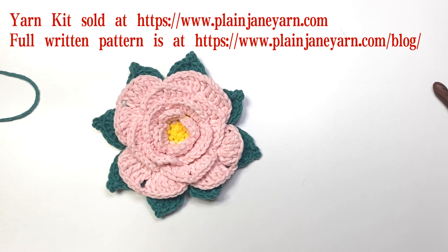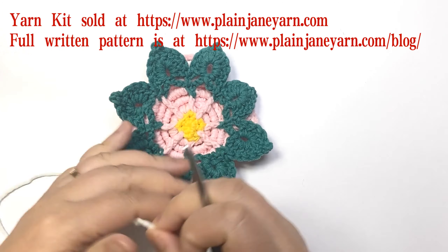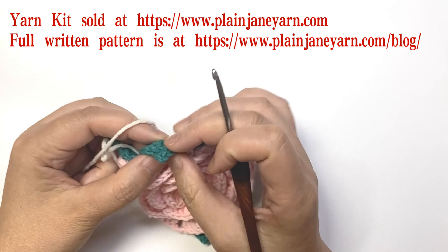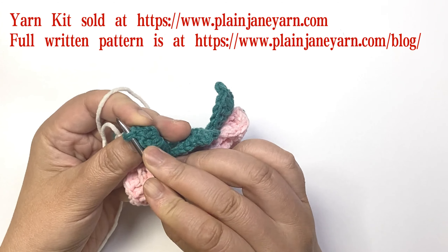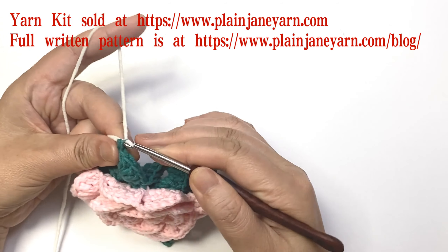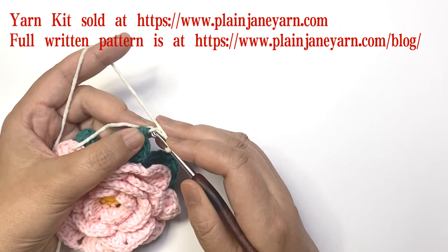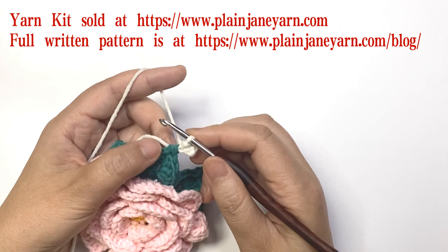Now we start round 12. Round 12 is to make the motif into a square. First we connect the yarn and start from any leaf tip. At the back of the leaf tip there are two loops — insert through these two loops, then make four chains and go back to the first chain and make a slip stitch. So we have a four-chain loop at the tip of the leaf.